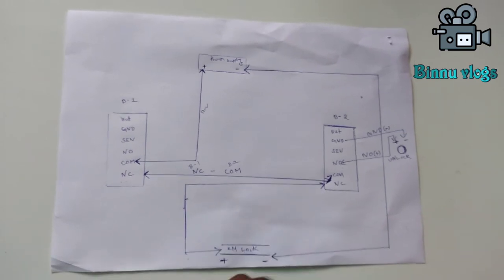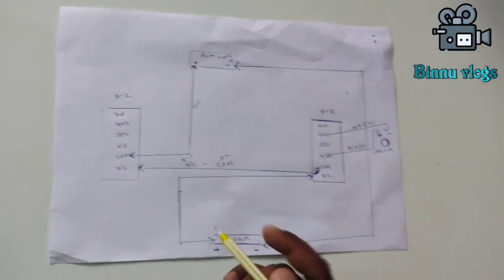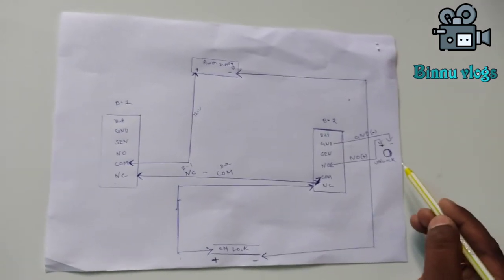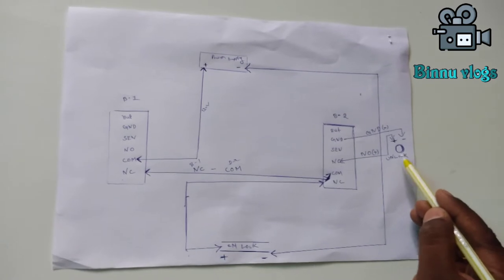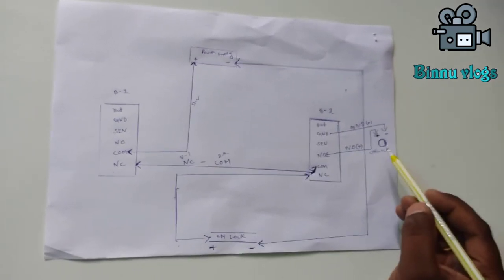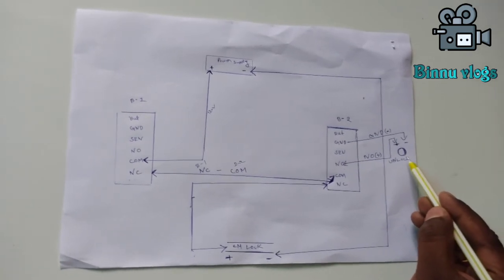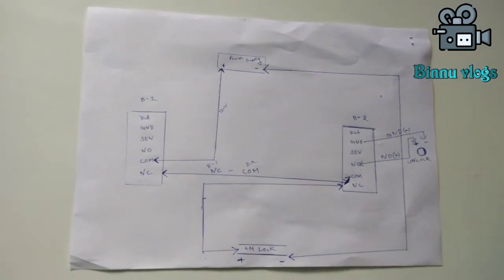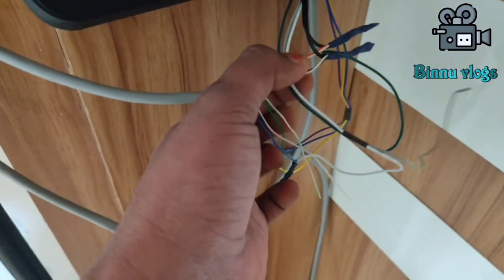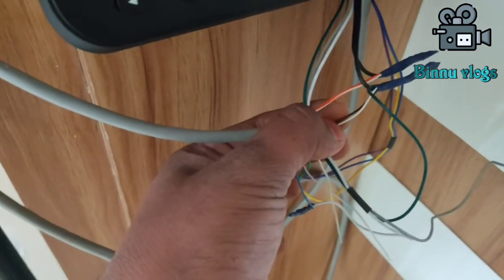We will adjust the biometric timing — 5 seconds or 10 seconds. We will adjust the lock. If we unlock the lock, we will unlock the reception. We will unlock the door. The second one is the same.